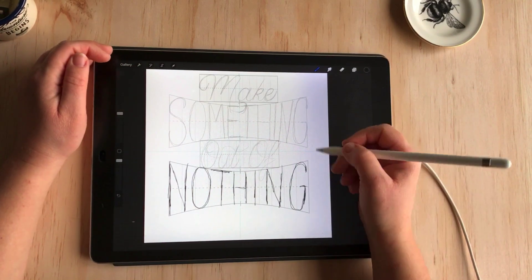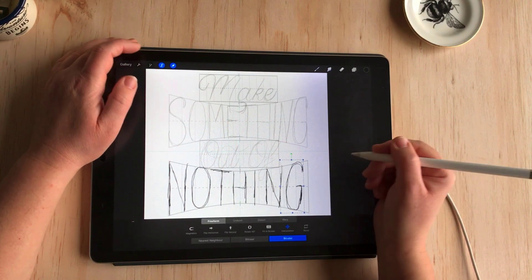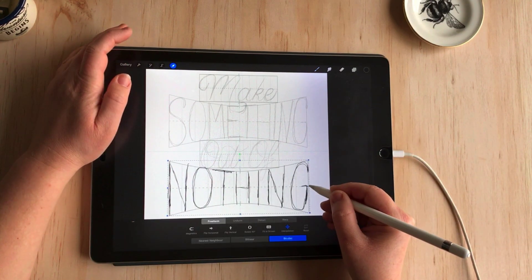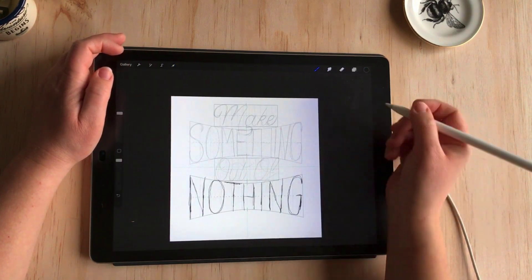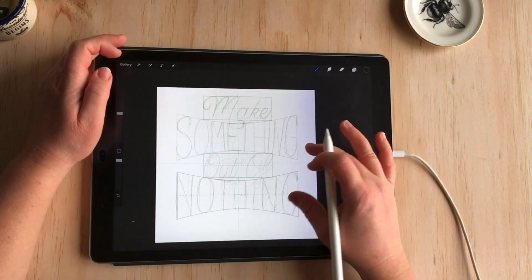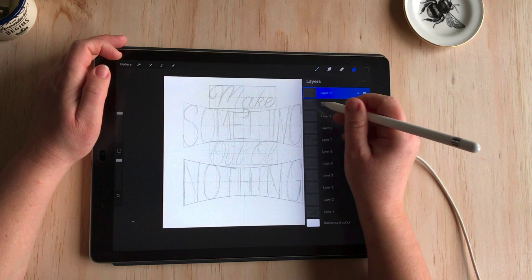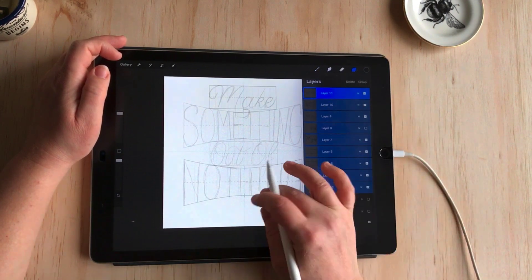I've got the opposite problem from before — the letters are spaced a bit too far apart. So I'm just going to pull this G in, and now that the word is spaced better I can extend the whole line to make it fit the grid. I'm generally happy with the layout and spacing but I would like to move everything down on the vertical a little bit more, so I'll select everything by swiping to the right and then just move them all down together.